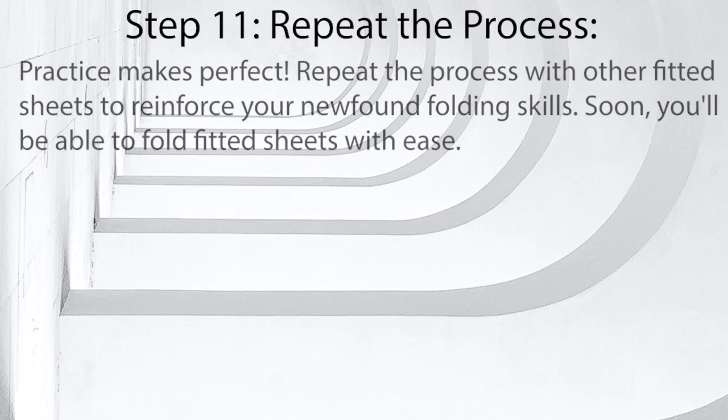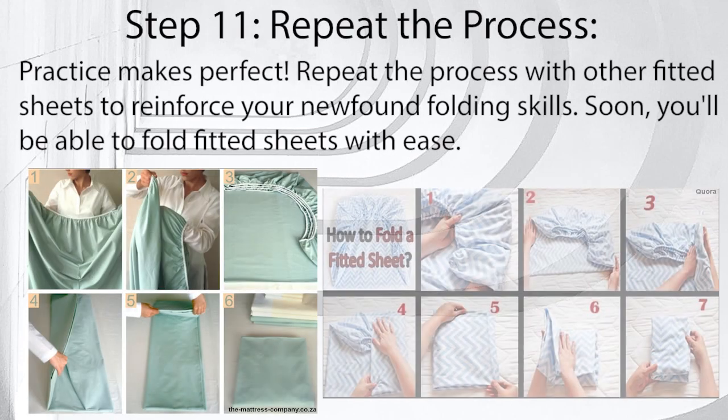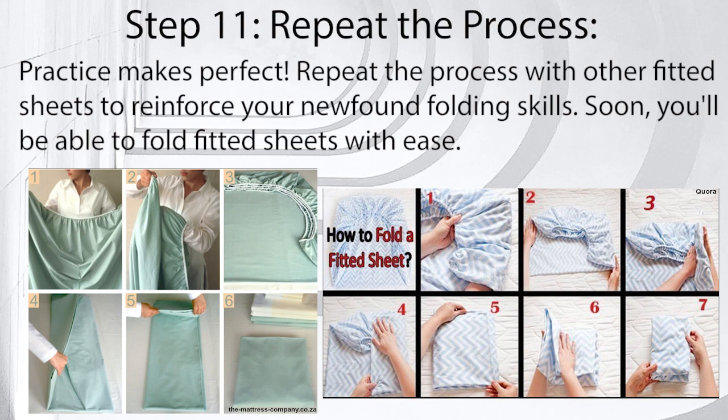Step 11: Repeat the process. Practice makes perfect. Repeat the process with other fitted sheets to reinforce your newfound folding skills. Soon, you'll be able to fold fitted sheets with ease.